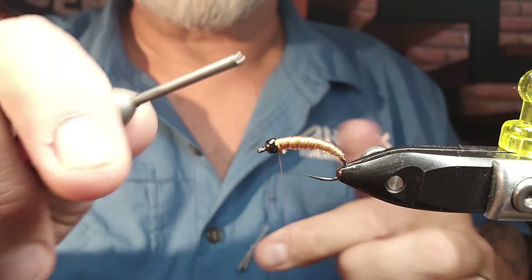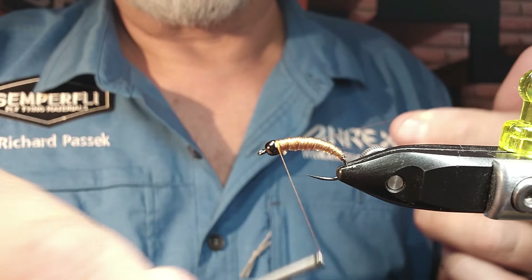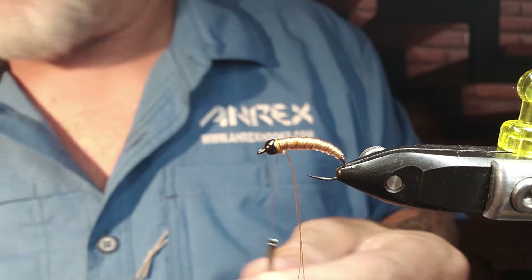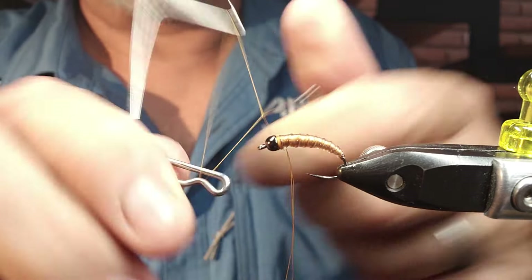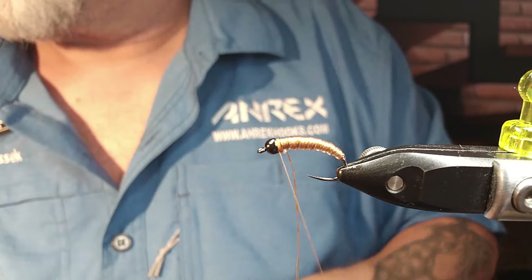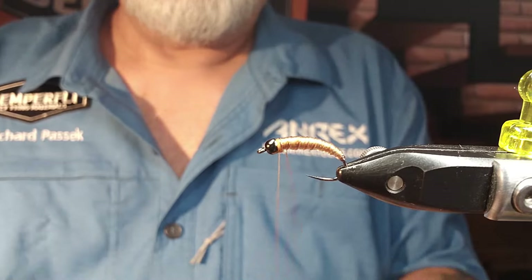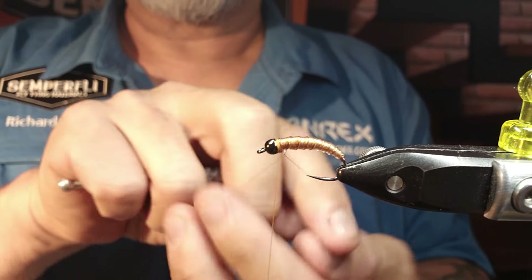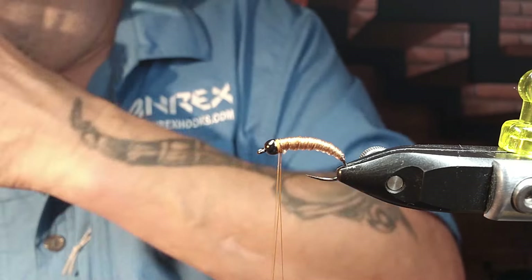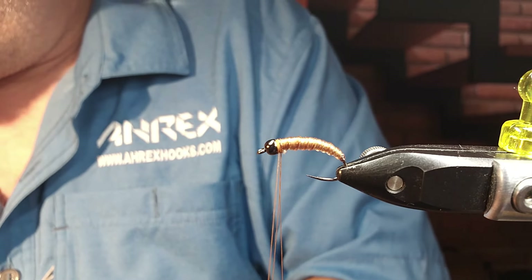Now I'm going to make a dubbing loop. You can tie the CDC feather in just by its tip like you're doing hackle if you want, but I like doing it in a loop myself — I find that it gives me slightly better results. Just giving a little half hitch so I don't knock it off. Put my dubbing tool in. Now I'll have to select a feather or two, depending on your CDC and how thick it is.